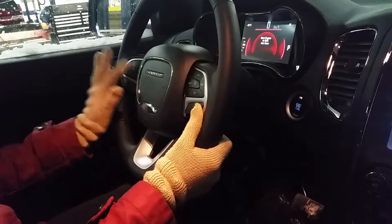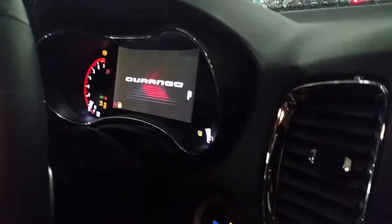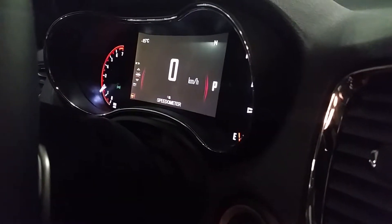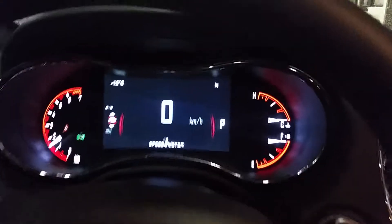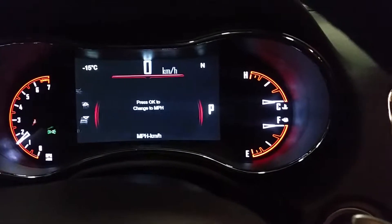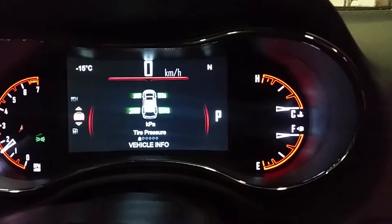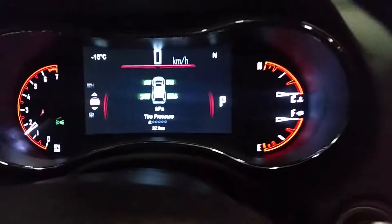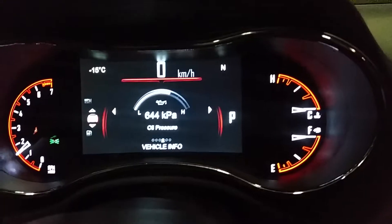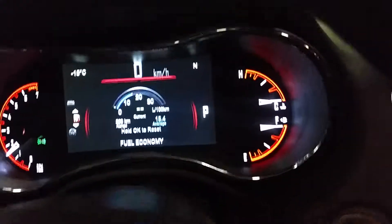Also, the electronic vehicle information system — let's turn it on to show you. Right now we're on kilometers per hour; you can change it to miles per hour if you're in the States. It shows you the individual tire pressure of each tire, which is really convenient in the winter. Under vehicle info, as I scroll to the side, the toggle on the bottom changes — now we're on transmission temperature, oil temperature, oil pressure, oil life, and battery voltage.